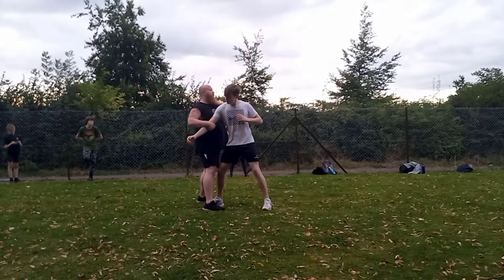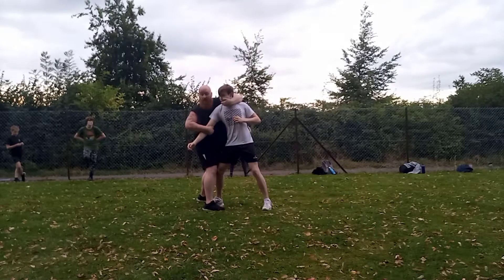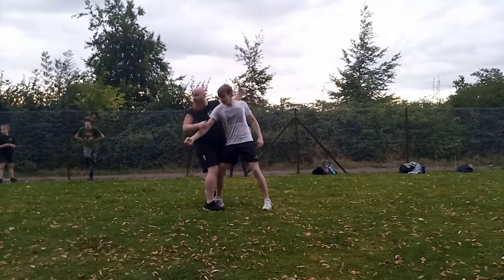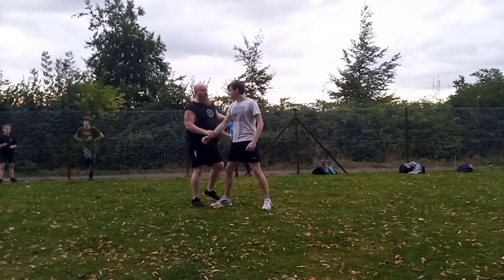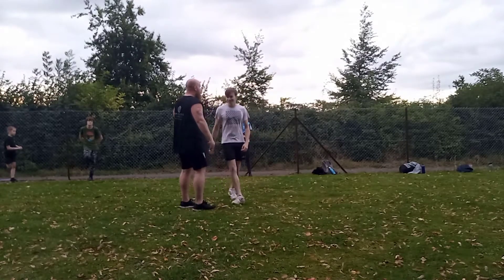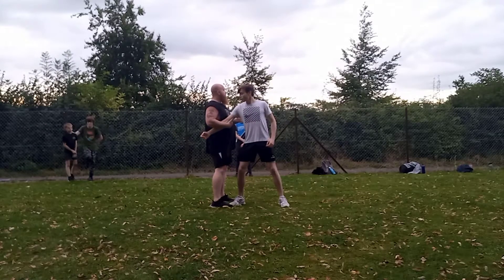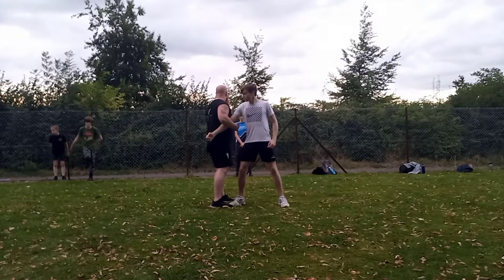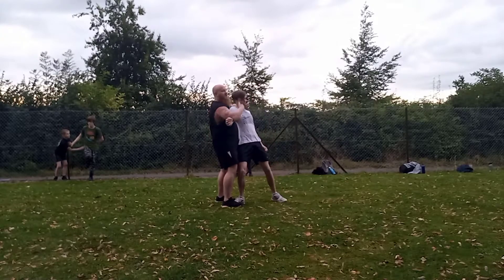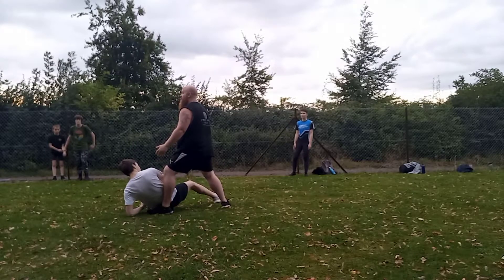Strike the head, then either grab the lapel, shoulder, or chin. Keep this arm tight, because the tighter I keep him to me, the more effective this throw is going to be. If I don't hold on, he can spin and won't go very far. But if I've taken away his arm, taken away the balance of one of his legs, taken away his centerline and his balance receptors, he hasn't got a lot of choice but to comply and go with me.